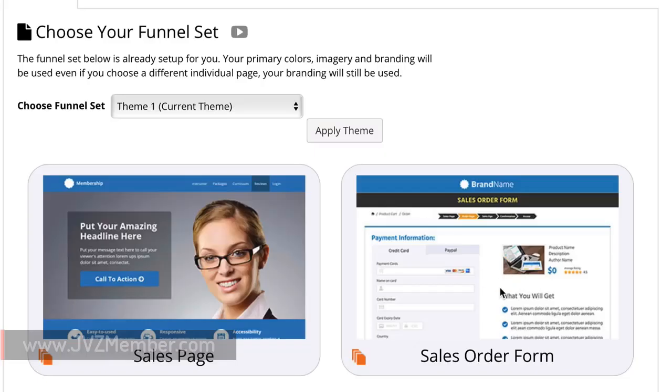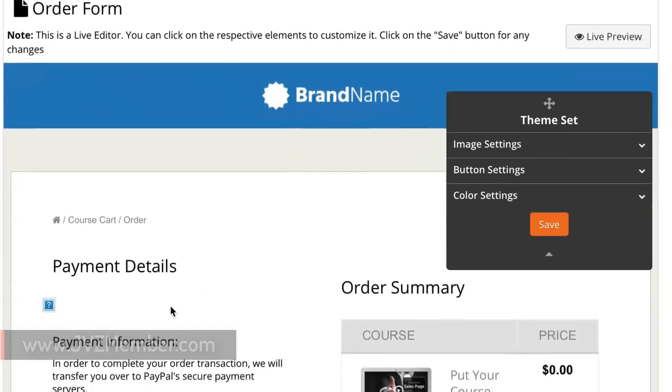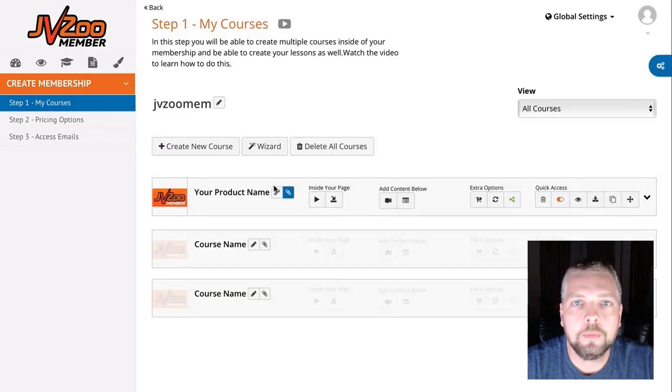For the sales order form, the same process exists — use the drag-and-drop editor to make any changes to your sales form that you'd like.